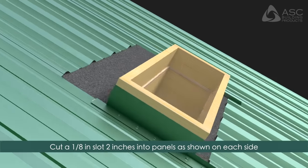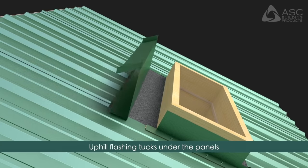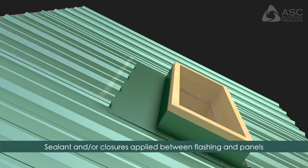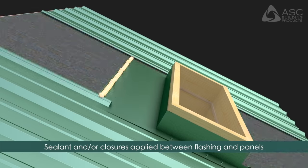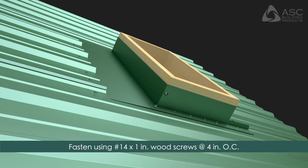The uphill flashing installs next. Begin by making a 1-1/8 inch by 2 inch slot on each side for the uphill flashing. Install the uphill flashing by tucking it underneath the roofing panels. Apply sealant to flashing laps. When installing the uphill flashing, apply liberal sealant and/or closures to seal the end of the panel as necessary. Fasten the flashing to the panels using number 14 by 1 inch wood screws at 4 inches on center into pre-drilled holes, providing additional fasteners through the side flashings.